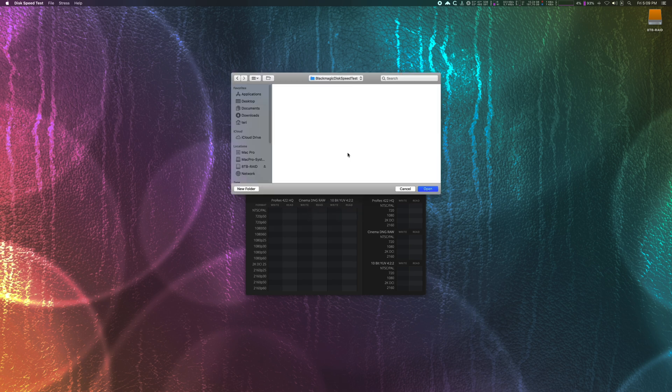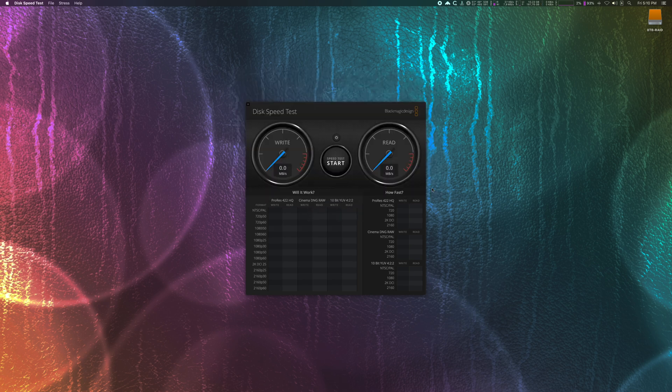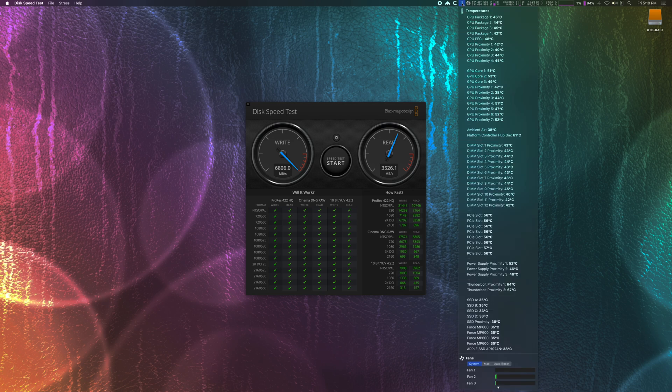Let's do a quick test in the Blackmagic Speed Test app. Write speed looks fine, but the read speed is not what I want or expect. Maybe bad disks? No, I tested those first. PCI Express placement? Also no — I placed the Sonnet card in the PCI Express x16 slot. Maybe the NVMe disks are throttling down due to high temperatures? No — temperatures of 35 degrees Celsius are absolutely amazing, so that's not the problem.